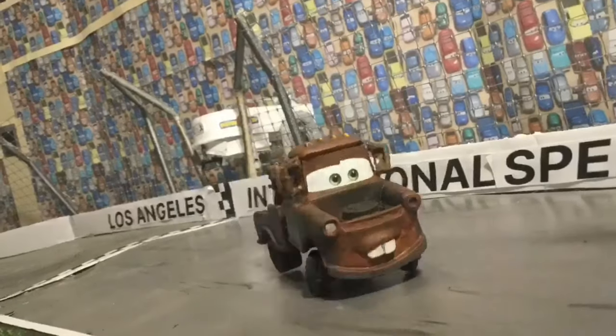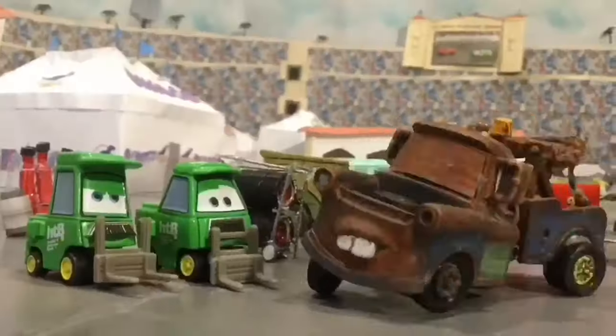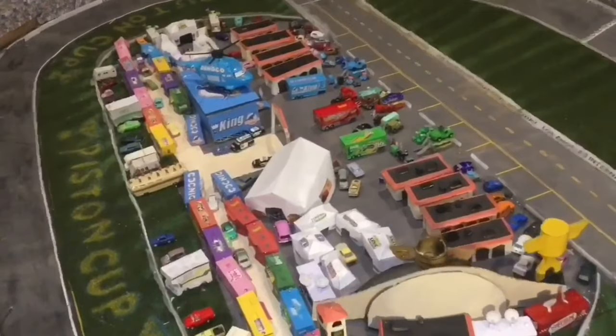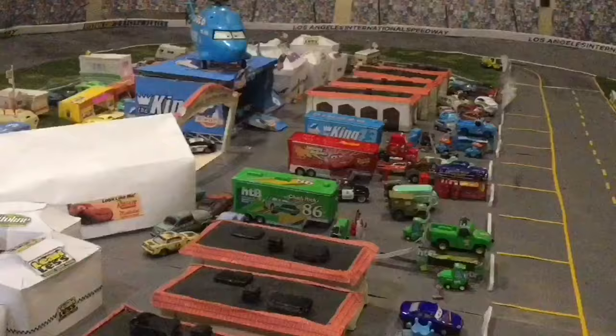Tow Mater without the tow here to tell you my new formula to make tracks. Watch the whole video and you too can be like me. Kachow! Welcome to the Car Shifter, where today I'll be bringing you a showcase video of the Los Angeles International Speedway I built for my remake of the Cars One Final Race.